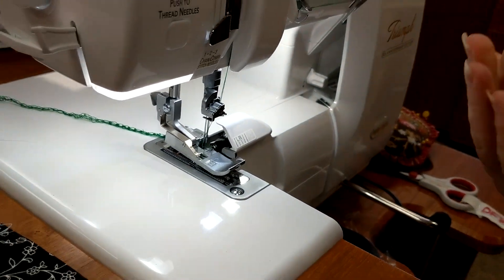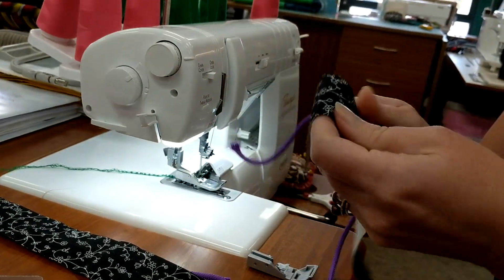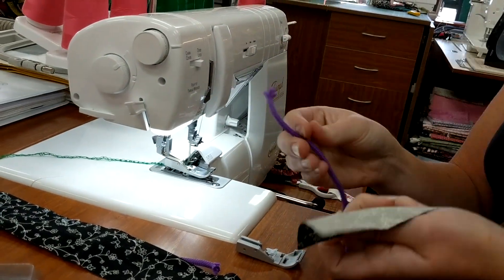Now there are two ways of doing piping: one is where you actually make the piping and then attach it to your fabric, or you can just attach it all at one time. I'm going to show you both ways.